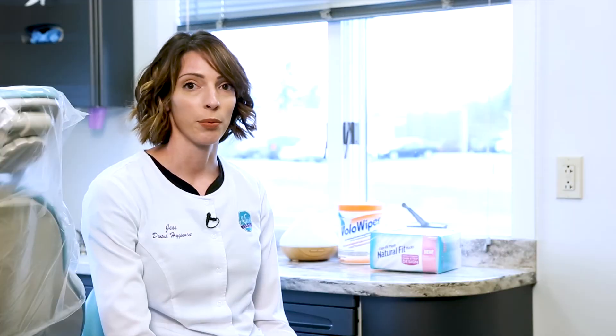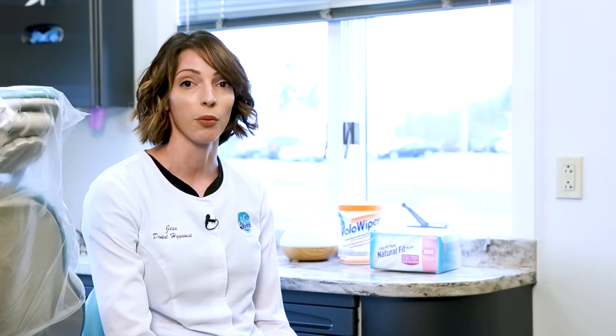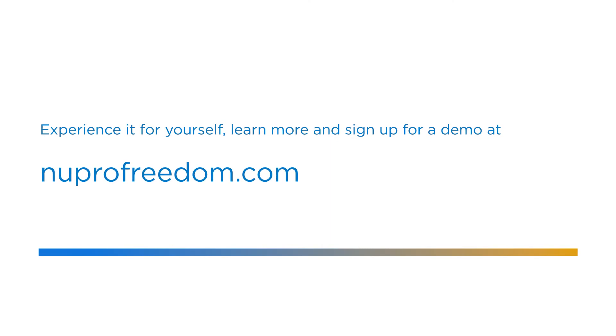It's so lightweight and just fits perfectly in your hands. You don't even realize you're using it — it's at that level. Definitely something that I talk to other hygienists about. I'm always telling them about Nupro Freedom because of how lightweight it is and just very comfortable to use.